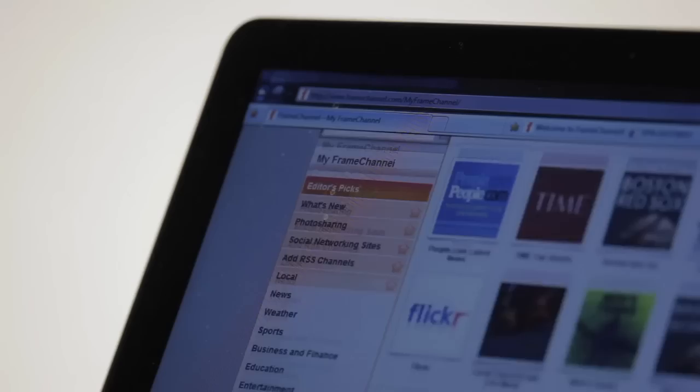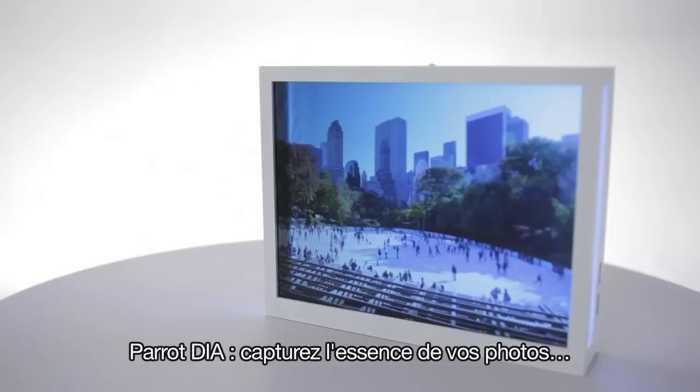Pick up hundreds of free applications delivered by Frame Channel. Parrot Dia.